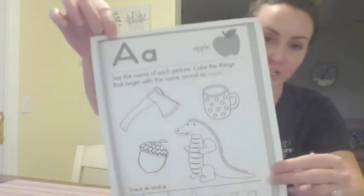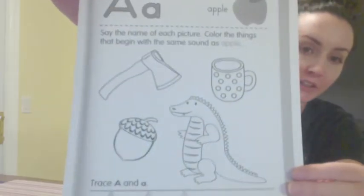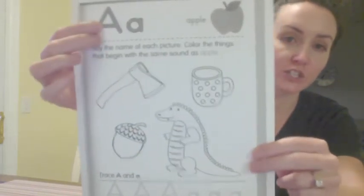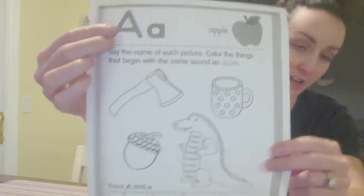Hi friends, Teacher Renee here. So today I have this letter A worksheet and you guys have it too. We are going to go over the images on the worksheet, and this is letter A first.